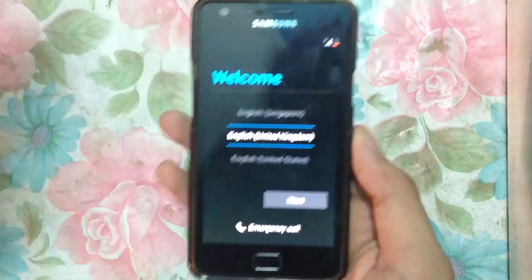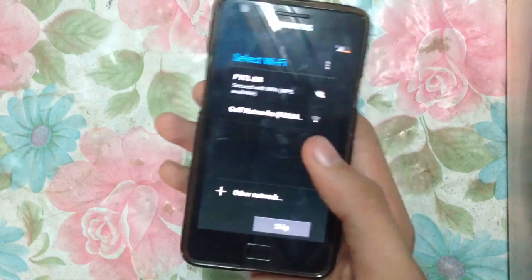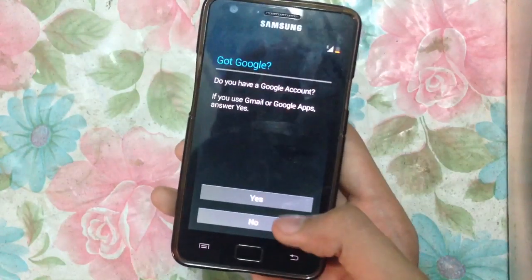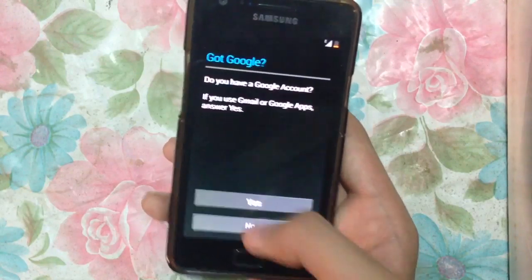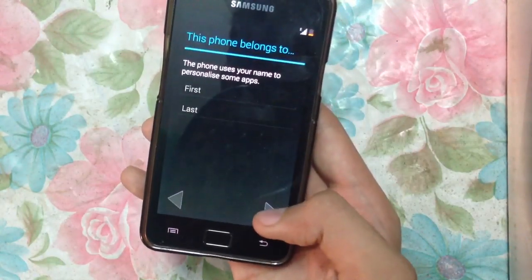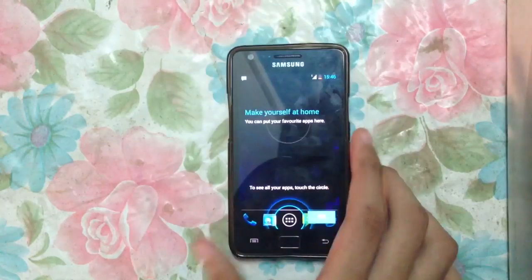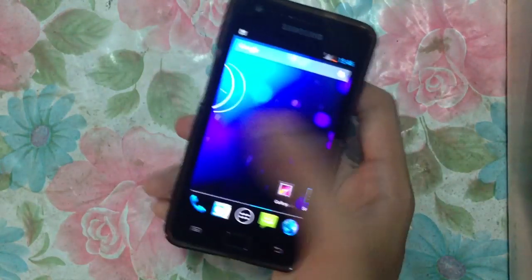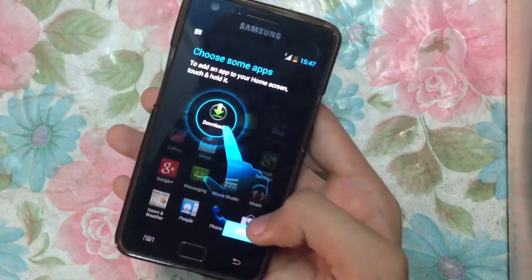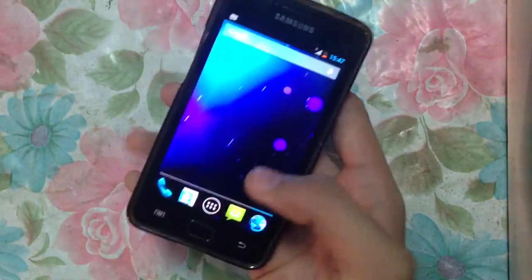My phone has successfully booted up. Let's go through the initial settings for the ROM. As you can see I have the Super Nexus 4.3 ROM installed on my Galaxy S2 GT-I9100, and this ROM is pretty smooth — no lag whatsoever.